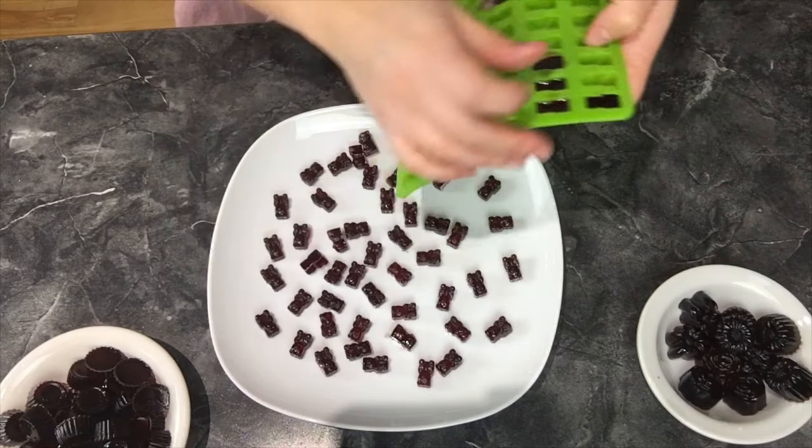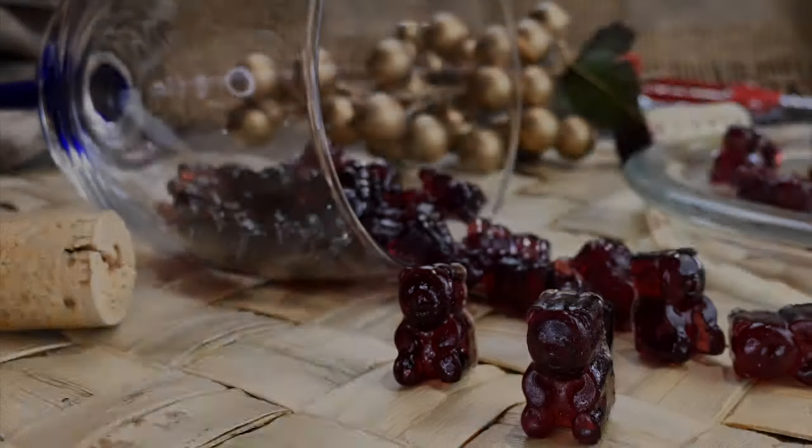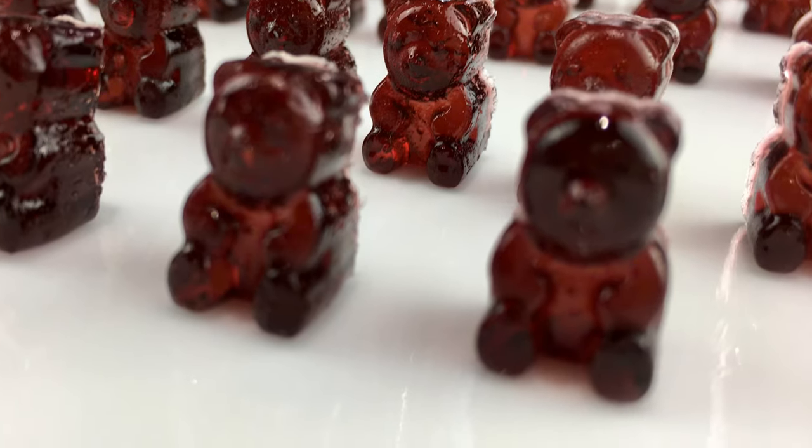That's how easy it is to make wine gummy bears, and you are done. These are actually the gummy bears — let's give these little cute things a try. Yep, they taste like wine. They are perfect for any party or for any gift. So happy gifting! If you have any questions, go ahead and comment below. Thank you guys so much. Bye and see you in the next video.